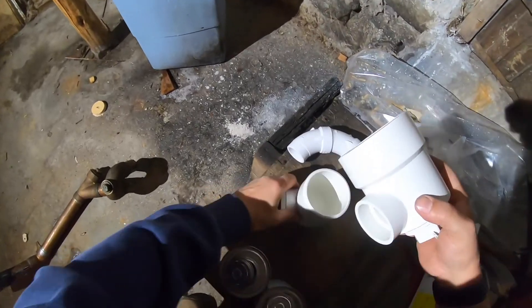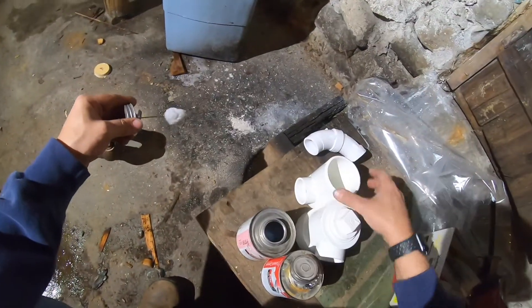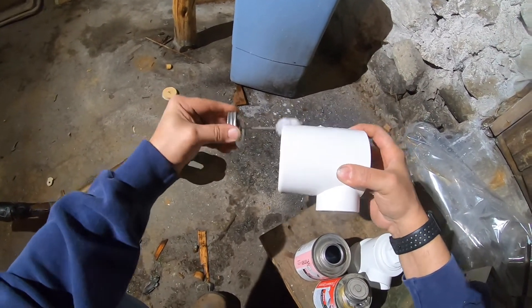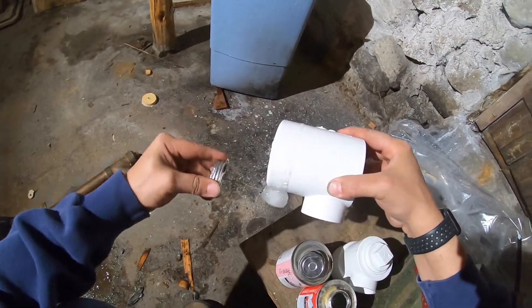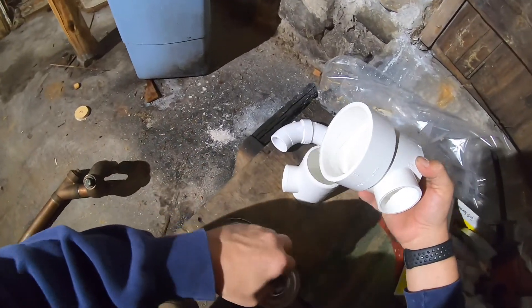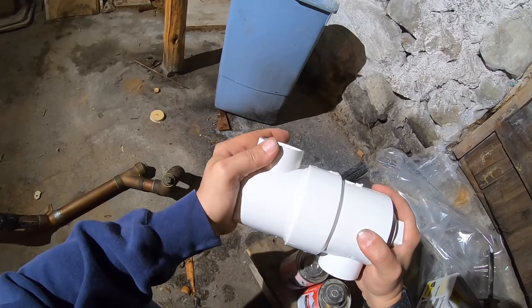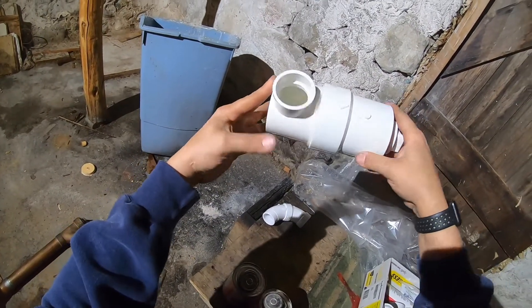And now I'm going to glue up my trap. Push it together, give it a bit of a twist, match up the seams, and there you go.